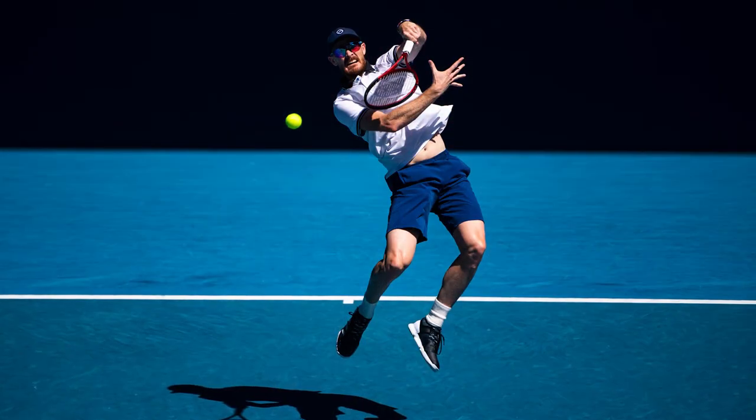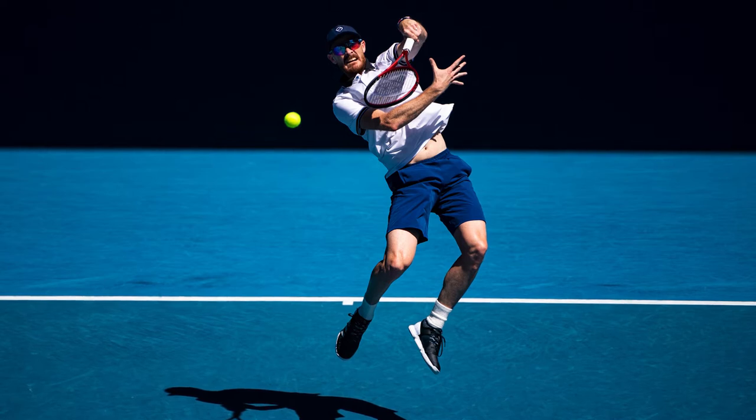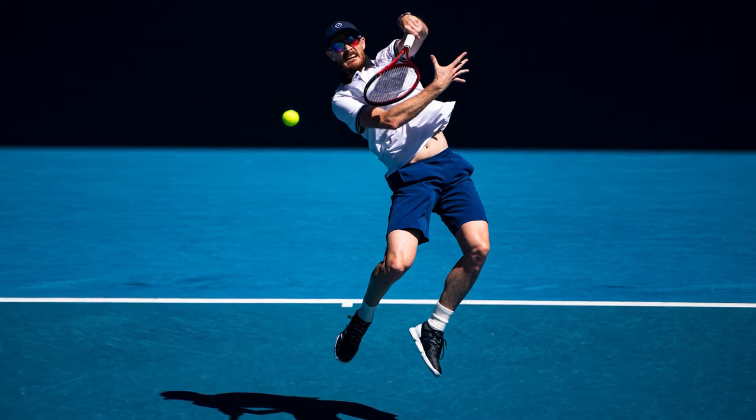I often use the 180-400mm zoom when I'm shooting doubles — it's a great way of capturing either one player or both players in the same frame. This shot is of Jamie Murray hitting an overhead smash, off the ground, against a fantastic background in great light. I used the lens at 400mm, ISO 320, aperture f4, and a shutter speed of 3200.